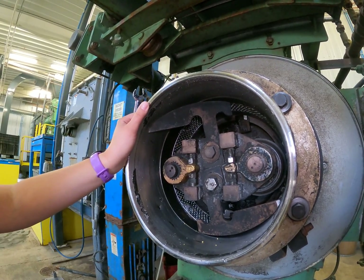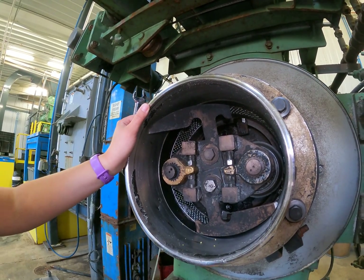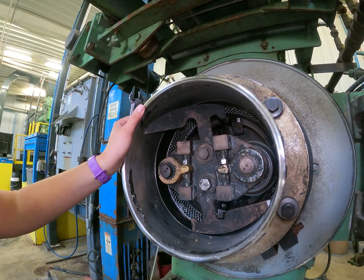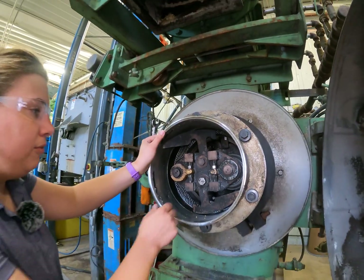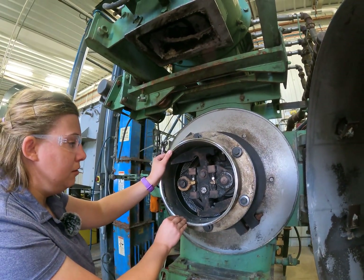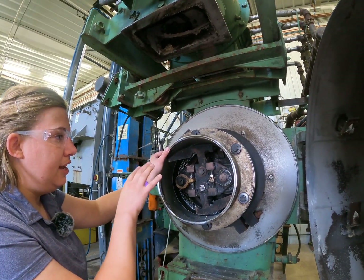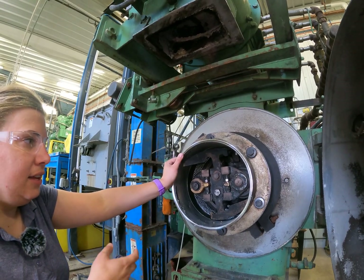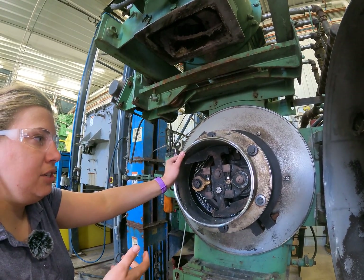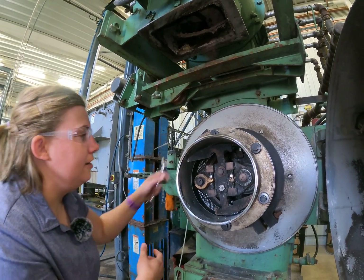We don't want them to spin all of the time — that's called a full touch and that is not what we want, as it will cause premature wear as well as other potential issues. Before setting the skip touch, we also want to make sure that the die face is clean so we're setting it on an even surface with no debris that the rolls are going to touch on and give us a false reading.